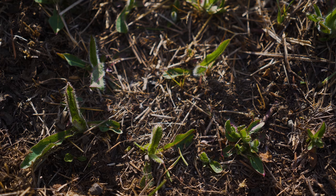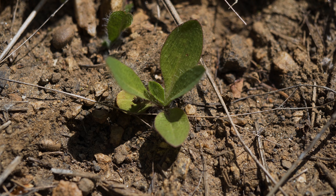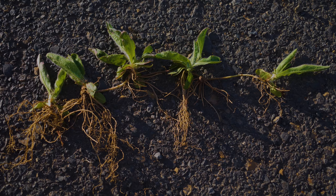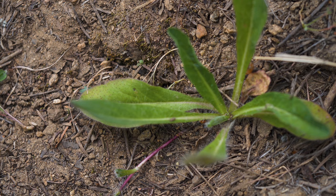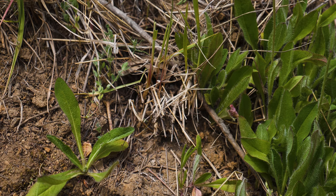Orange hawkweed is an herbaceous perennial. Most seeds germinate in spring and develop small rosettes with a fibrous root system, as well as short rhizomes and stolons. Orange hawkweed stolons are reddish maroon, grow up to 12 inches long throughout the summer, and form daughter rosettes at their tips. Once daughter plants root, the stolons die and the new plants become independent.